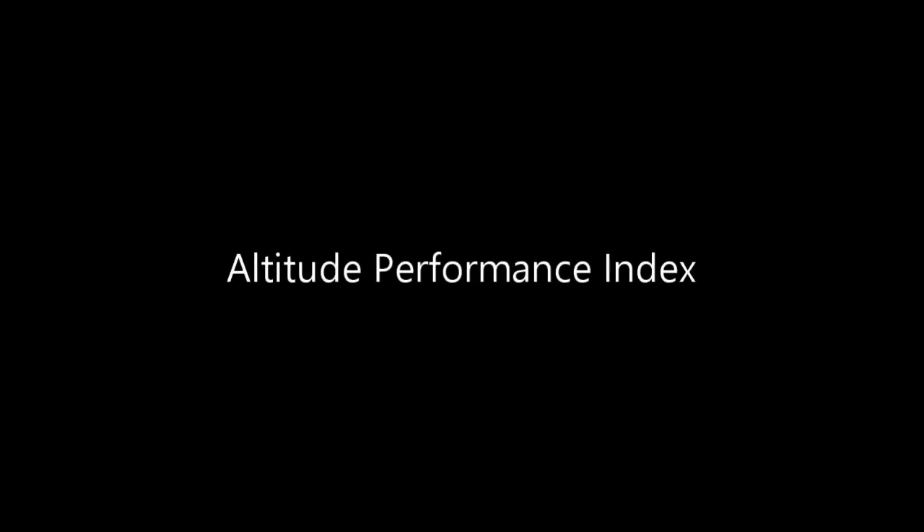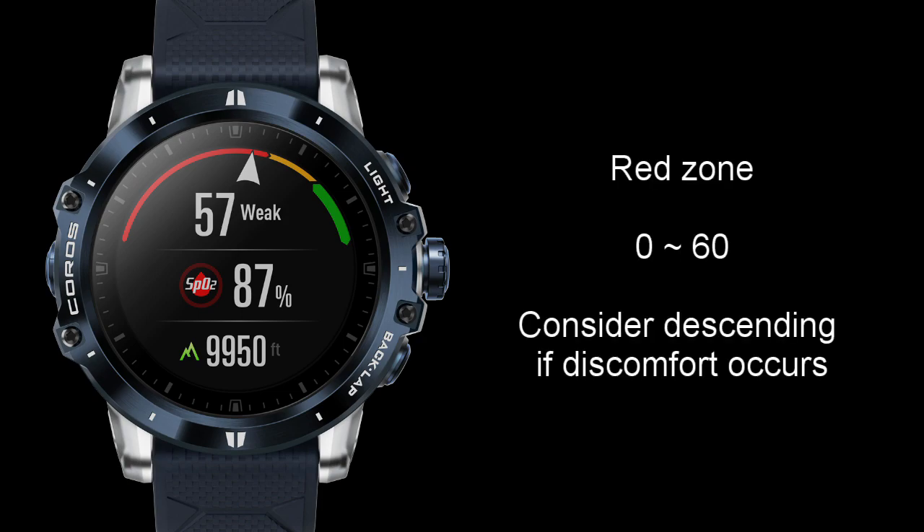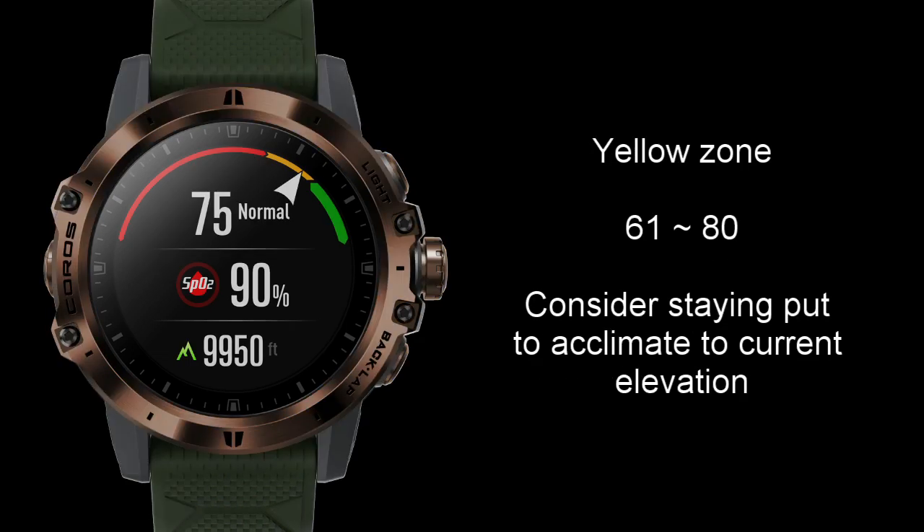You would also get a number here at the top between 0 and 100, which will also correspond to a color of red, yellow, or green. This is your altitude performance level. A number between 0 and 60 in the red means you should consider descending. A number between 61 and 80 in the yellow means you should consider staying put for a while and acclimate to your current elevation.